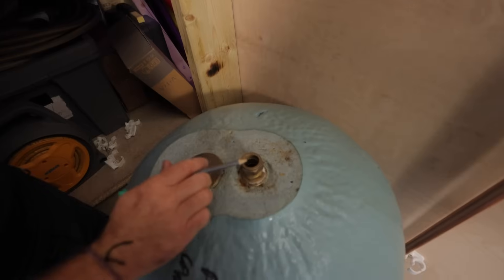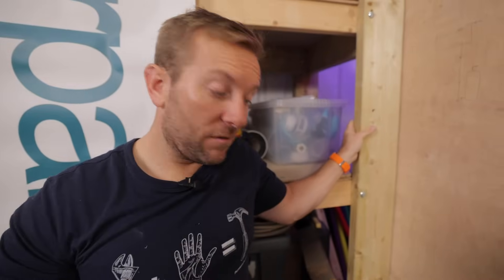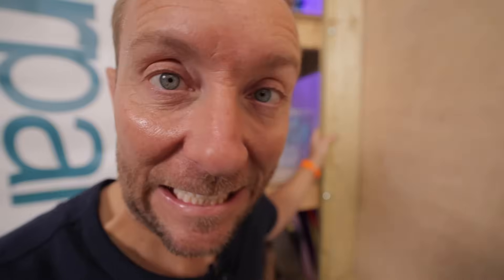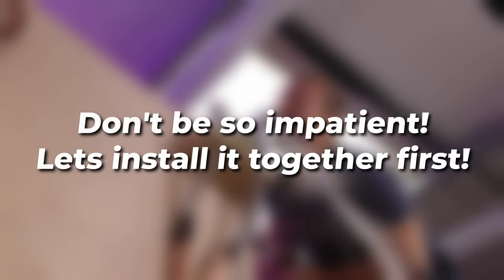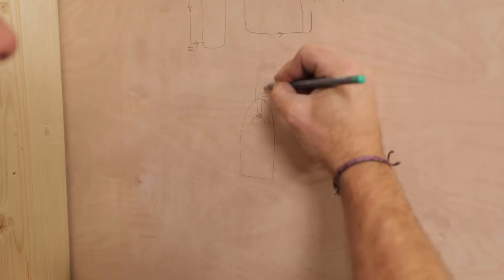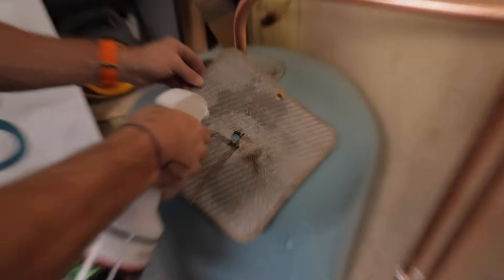Coming out of the hot water tank we've got this pipe here, that comes out of the top like so. Before we continue showing you where that goes, why don't we actually install it and then I'll show you on the drawing what we've actually done. In a few minutes we'll be unboxing and installing the Salamander Wright pump. When we've got it running, try to see how loud you think it is — it's flipping quiet. I'll also be explaining why it's so important to install a Salamander flange on one of these systems.